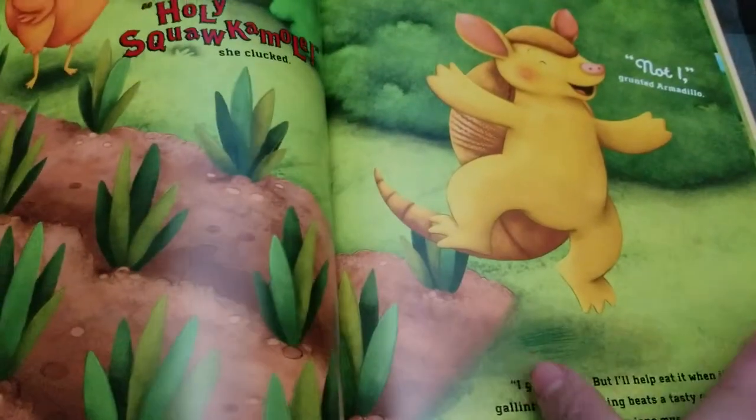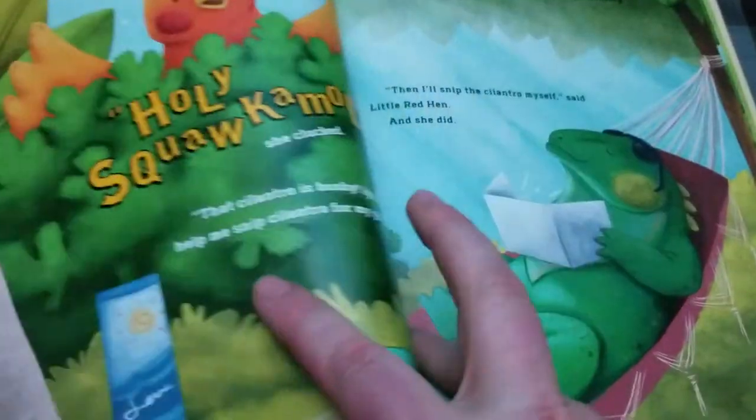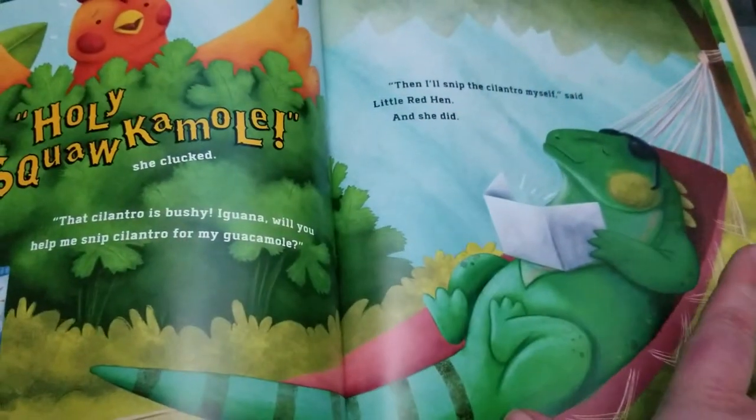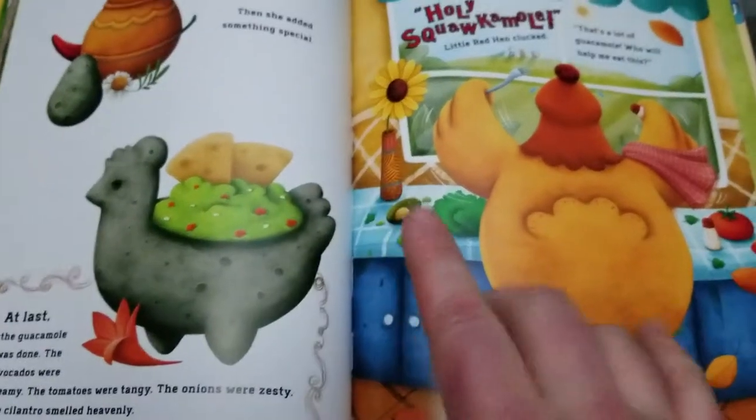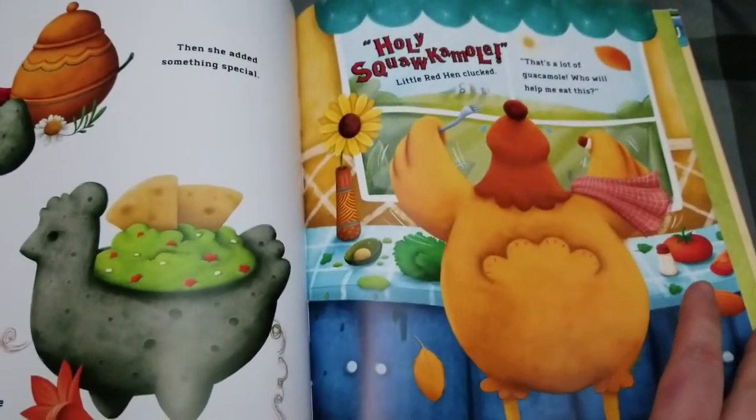And up until now, I actually really like the book because it does go according to the tale of how nobody wanted to help her. And then in the very end, this is where it kind of changes a bit.